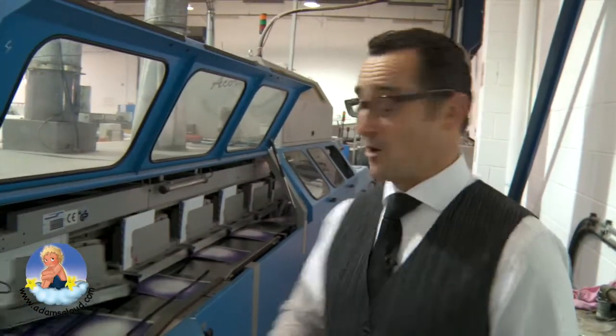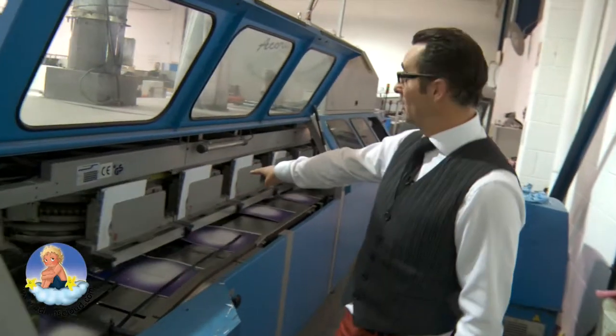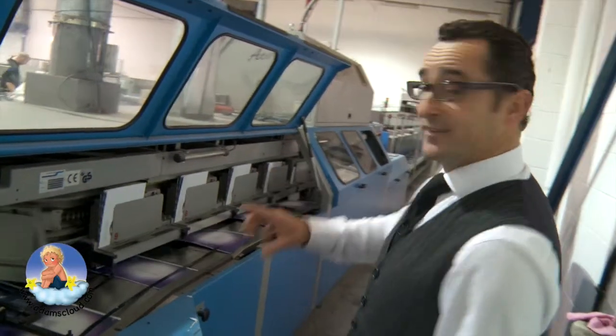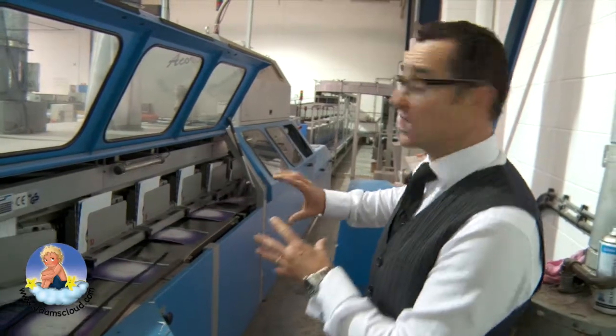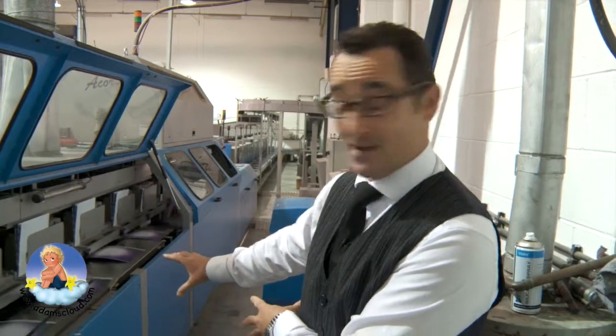Here is stage two of the process. These are all of the covers of the book and then these are all of the inside pages. They go through this big, huge machine and you can see it goes the whole way down to the very end there. These are all of the books being printed.